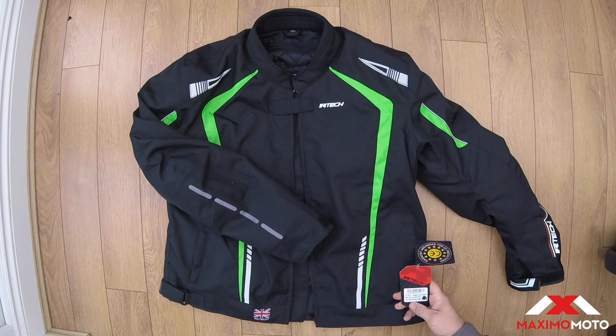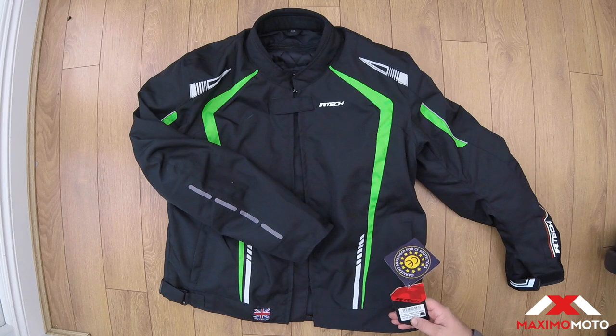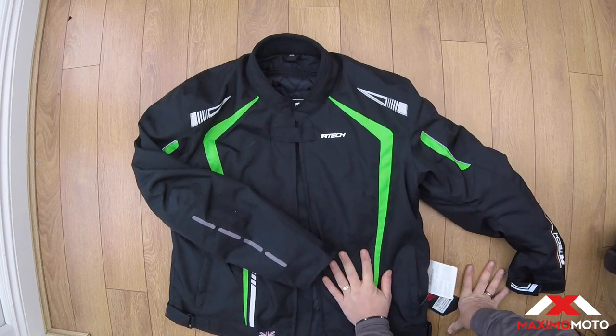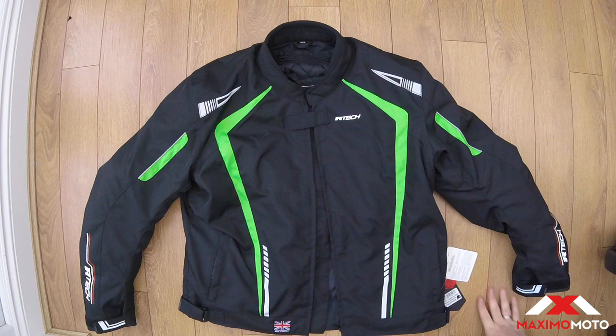I've picked up the wrong size — I've picked up a 4XL, which is a 48-inch chest. I'm normally 44 to 46, so I've tried this on and it's a little bit too big, but never mind, we can still check it out.